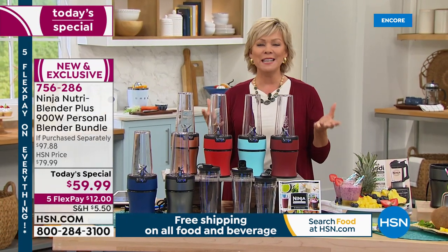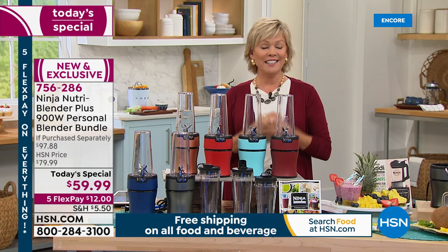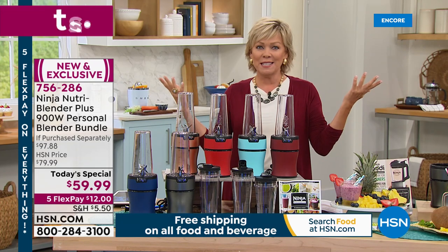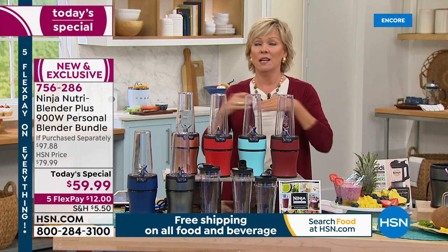Personal blending in particular has become the biggest craze, and I love that — it means that we care, we want to do better, we want to make better choices. As parents, that's our job to teach our kids to do that. I love seeing my son making his protein shakes every single day — he does a better job than I do by far. It feels great knowing when you've got the tool to be able to create those to-go breakfasts.